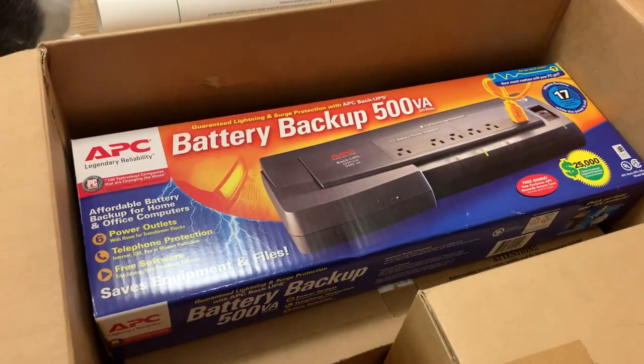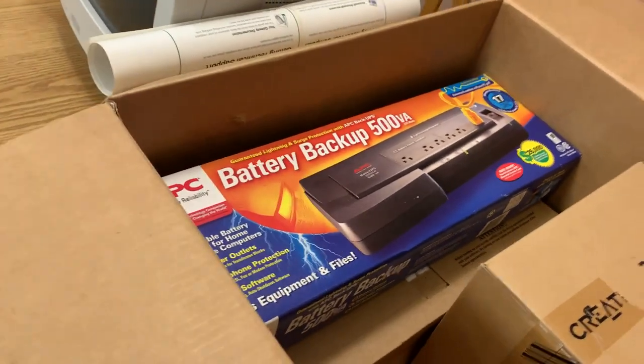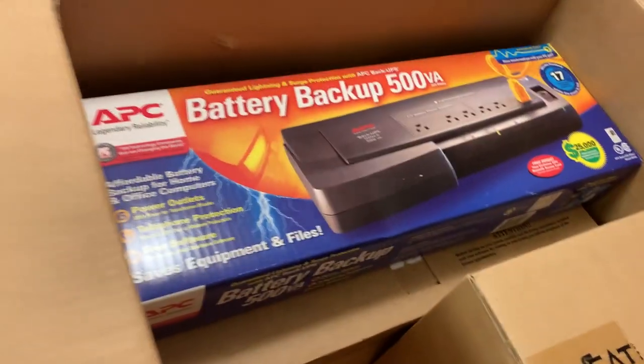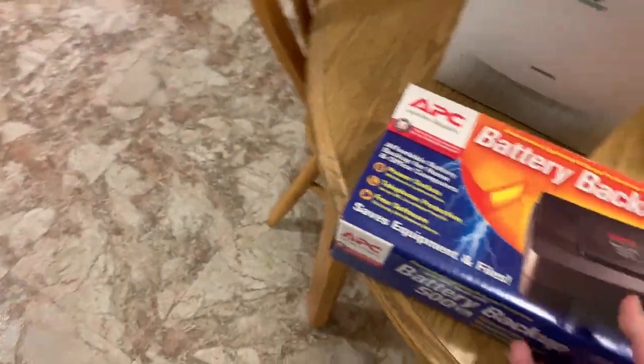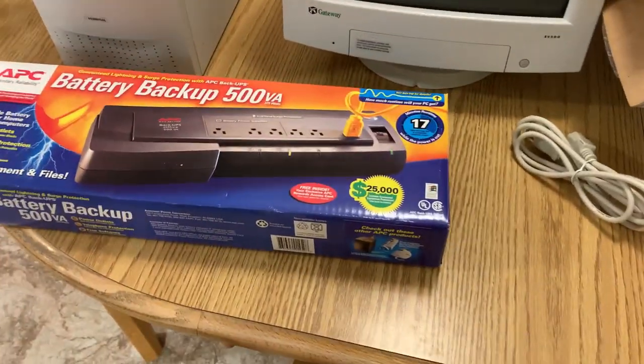Where I lived at the time — at my parents' in a rural area — I needed a battery backup, so my uncle got me this APS UPS, packaged in with the Gateway. It does still work, but there's no battery in it; it's been long since taken care of.